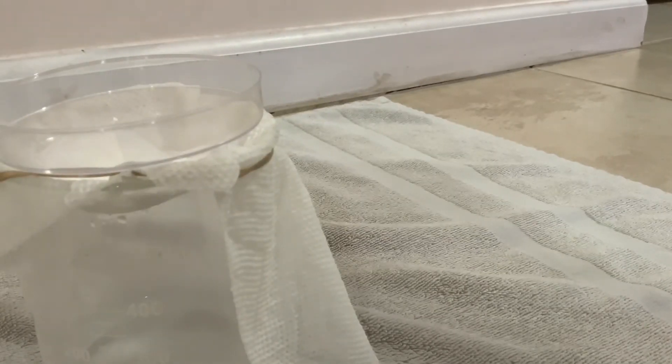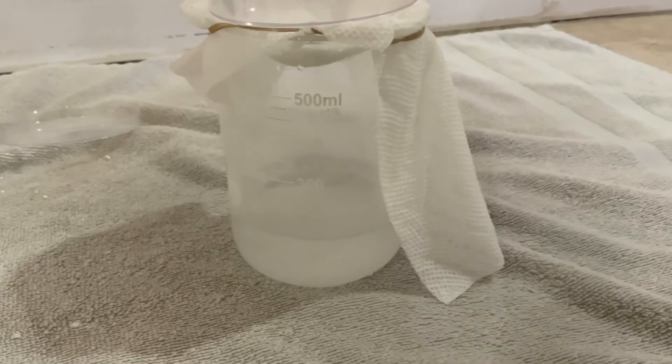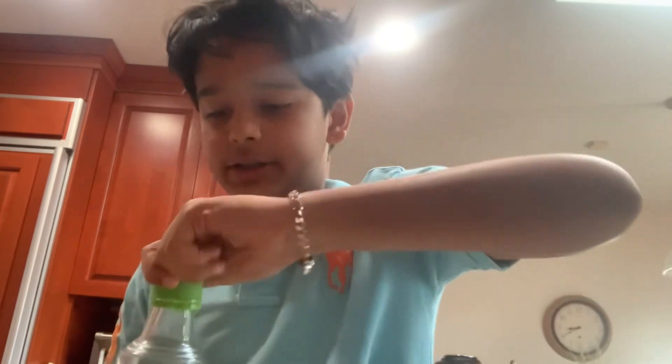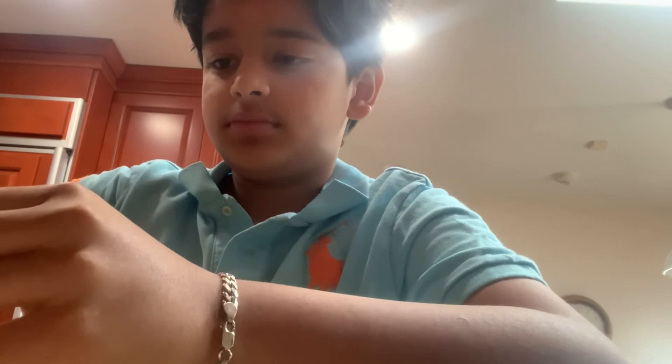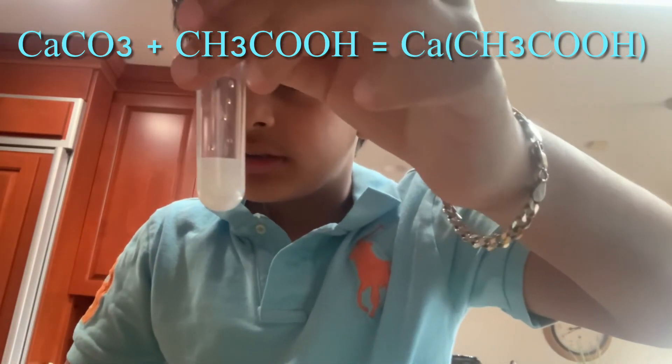I'm going to look at the reaction — it's right on this paper. Baking soda plus calcium chloride equals calcium carbonate. You can tell baking soda is basically sodium bicarbonate and this turns it into calcium carbonate. I took a little bit of calcium carbonate to see if it's really calcium carbonate and put vinegar on it. And it should react. And it's fizzing!